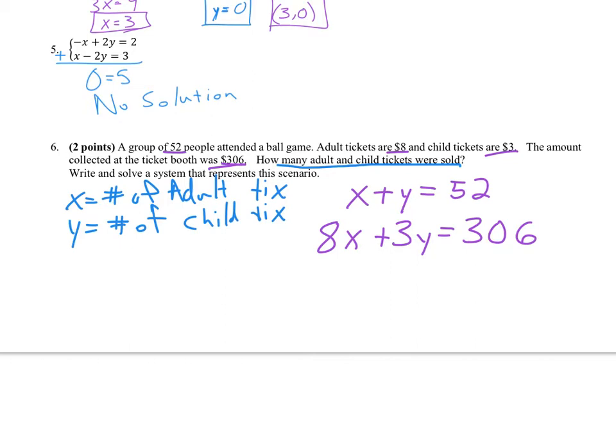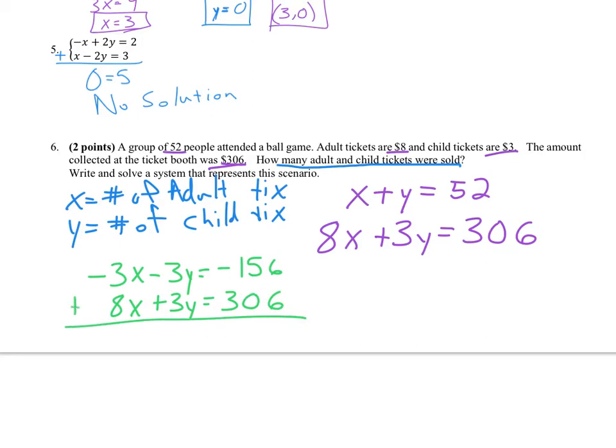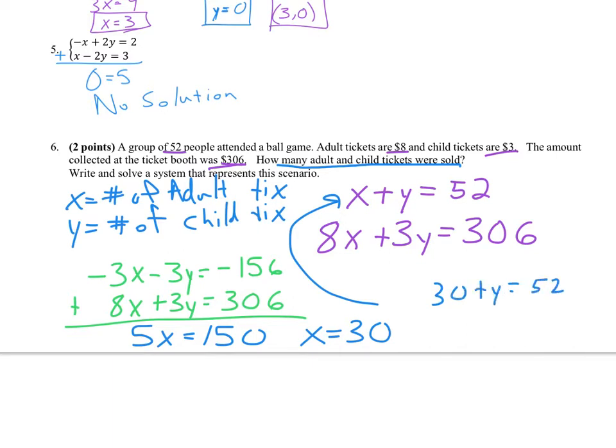Substitution could work — you could solve that first equation for either x or y. But I'm a big fan of elimination, so I'll multiply the top equation by negative 3. That gives negative 3x minus 3y equals negative 156, and 8x plus 3y equals 306. Adding those together: 5x equals 150. Divide by 5, x is 30 — the number of adult tickets. Plugging back in: 30 plus y equals 52, so y equals 22 child tickets.